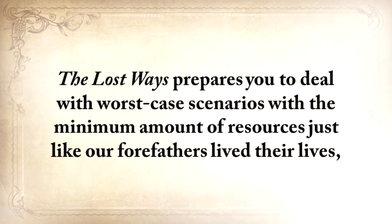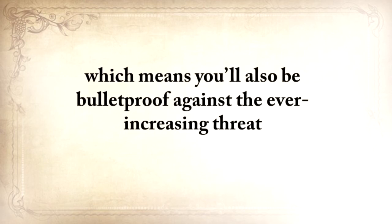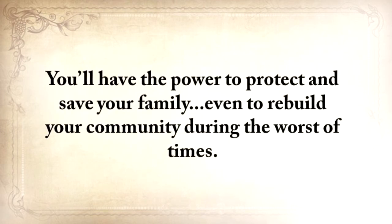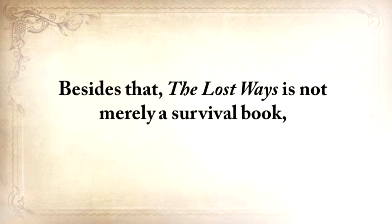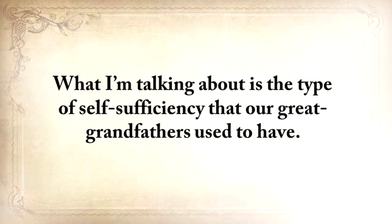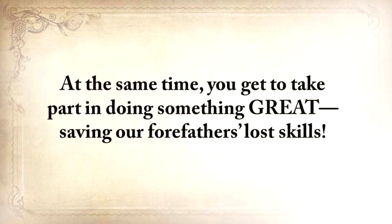The Lost Ways prepares you to deal with worst-case scenarios with the minimum amount of resources, just like our forefathers lived their lives — totally independent from electricity, cars, or modern technology whatsoever. Which means you'll also be bulletproof against the ever-increasing threat of an electromagnetic pulse, a powerful economic breakdown, famines, and natural disasters. You'll have the power to protect and save your family, even to rebuild your community during the worst of times. And besides that, The Lost Ways is not merely a survival book, because most of the knowledge you'll find in it will begin improving things in your life starting today — the type of self-sufficiency that our great-grandfathers used to have, things that they did around their homes and the healthy lives that they lived.